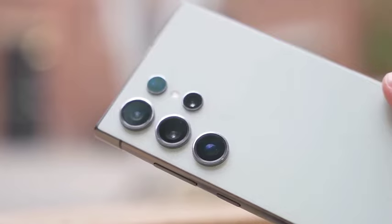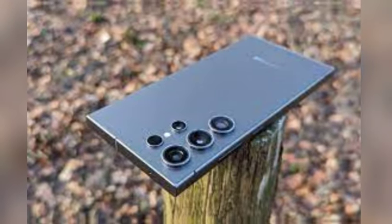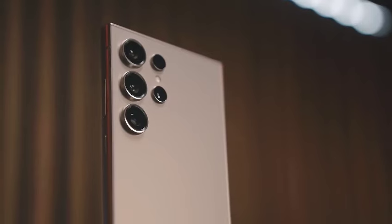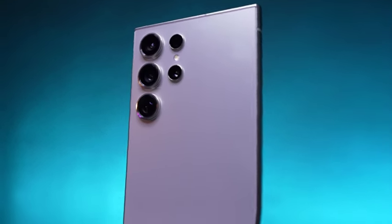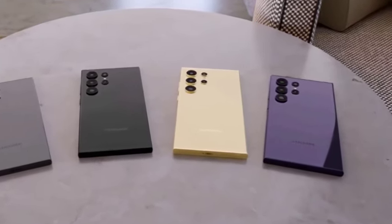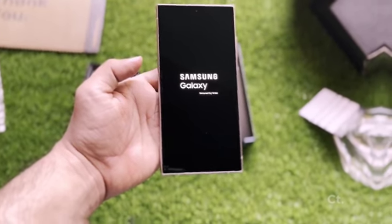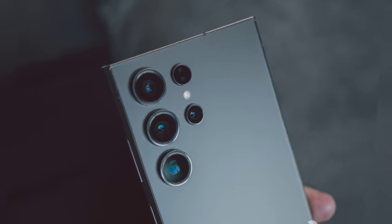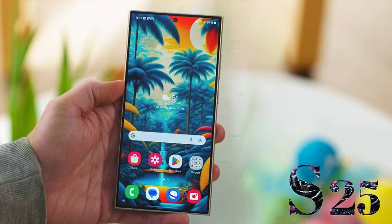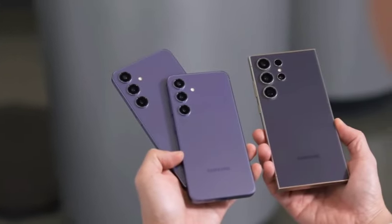The Galaxy S25 Ultra is showing promising performance metrics, with single-core and multi-core results approximately 30% higher than those recorded on the Qualcomm-powered Galaxy S24 Ultra. This notable increase can be attributed to the new 2-plus-6 architecture of the Snapdragon 8 Gen 4 chipset. The SM938U model number indicates availability in the United States, listed with Android 15. There is also speculation about a 16GB RAM version alongside the base 12GB, underscoring Samsung's commitment to high-performance devices tailored to different user needs.